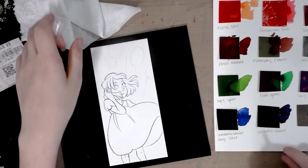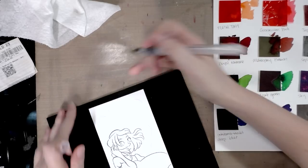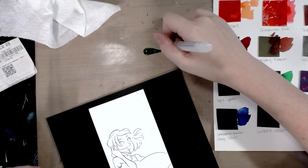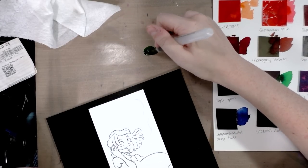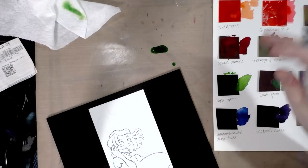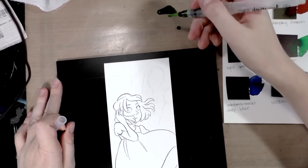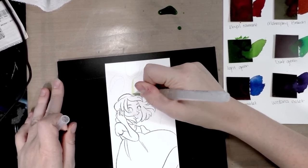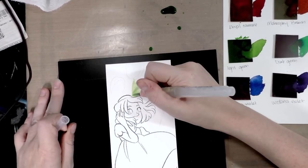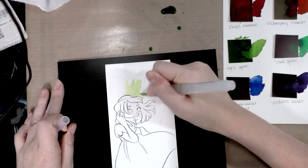We're starting with the background. I want to do something where the green of the grass blends into the blue of the sky. I'm applying some Peerless color to my Ink Essentials craft sheet and brushing it into the background — let's see how this goes.